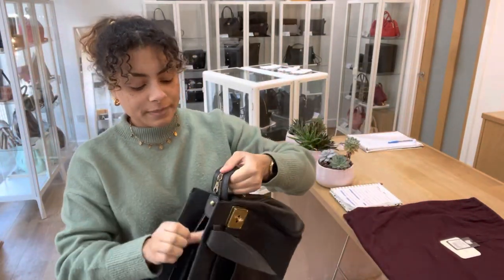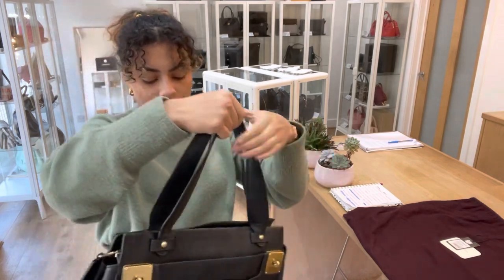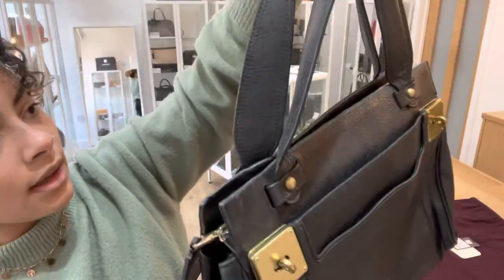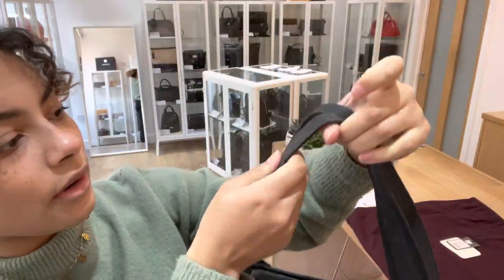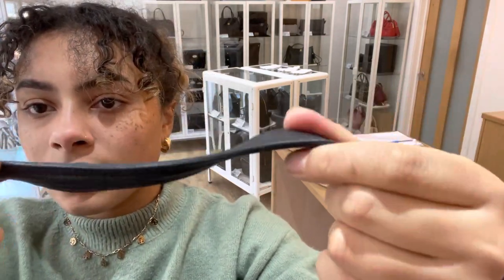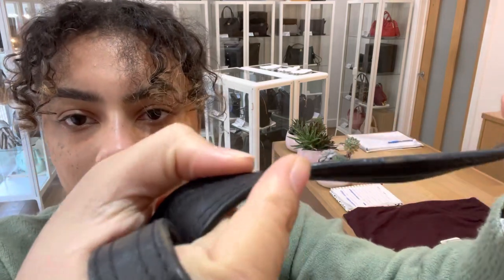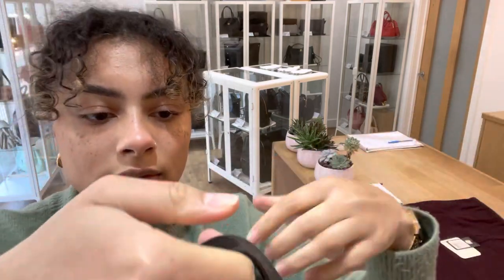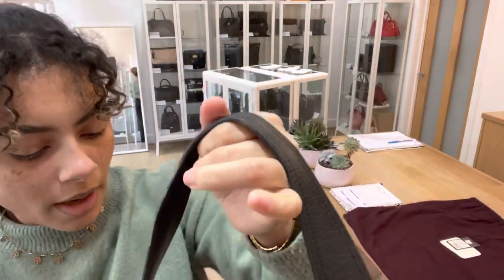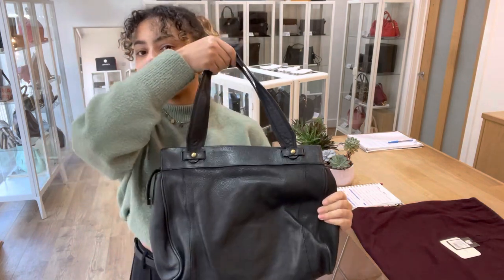The condition of this bag we've called fair. You can see it has just got marks and signs of wear all over along this strap. You can see the leather trims are starting to crack a little bit and there are some parts where they've just worn away there.